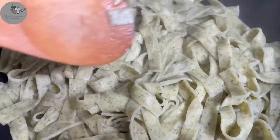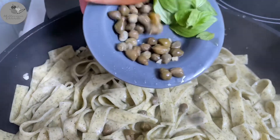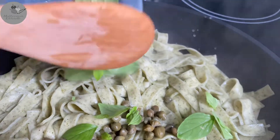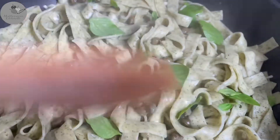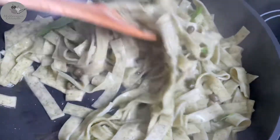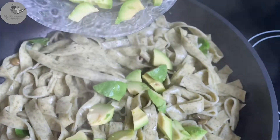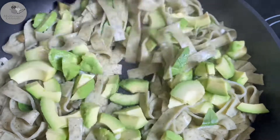Time to add the capers and the fresh basil — and guys, at this point the smell is simply amazing! Just make sure to leave a few leaves on the side to garnish the pasta at the end. And now it's time to add our diced avocado and combine it nicely.